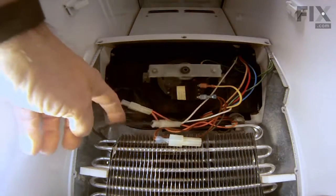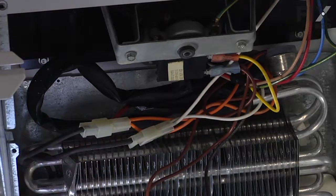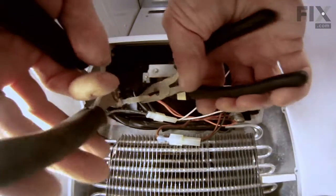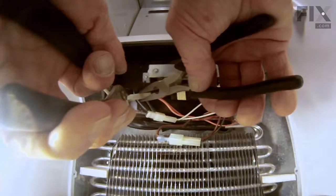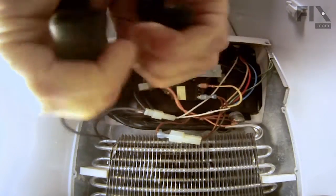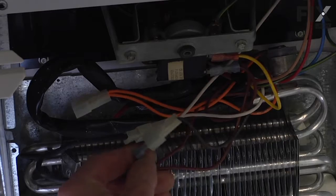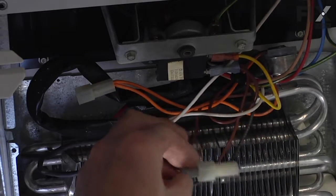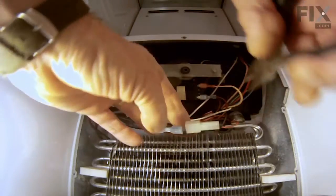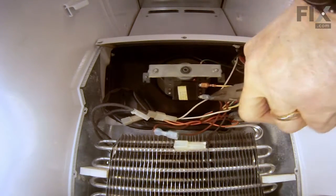Now we need to disconnect the double orange wire connector. That terminal may be fairly tight, so you may need to use two sets of pliers to pull it apart. Next we need to disconnect the double brown that goes to a black wire — pull that terminal apart and we'll remove the double brown wire from the evaporator motor.